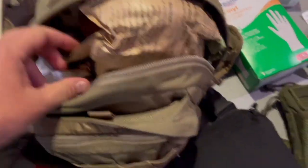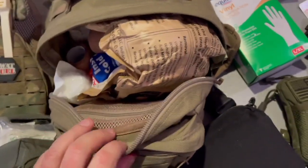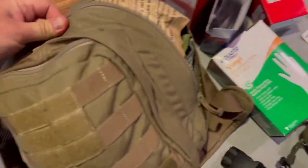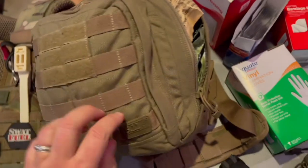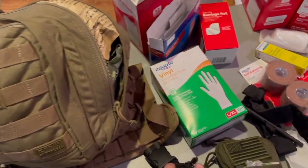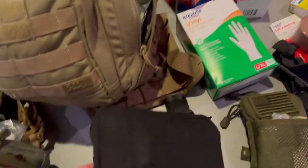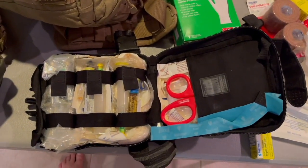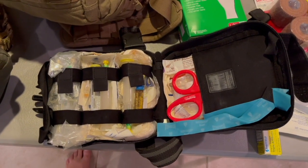A lot of people think of different packs like this, which for the general person is too much. This is not going to be carried by most people — they can't carry it and move in combat. It's reserved really for medics, who will also use stuff like this with medications and drugs, and this is not going to help a lot of people.